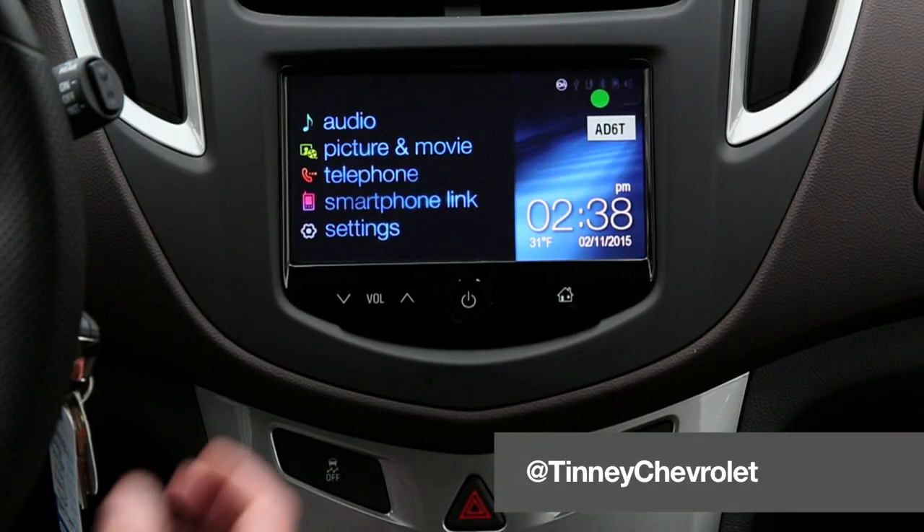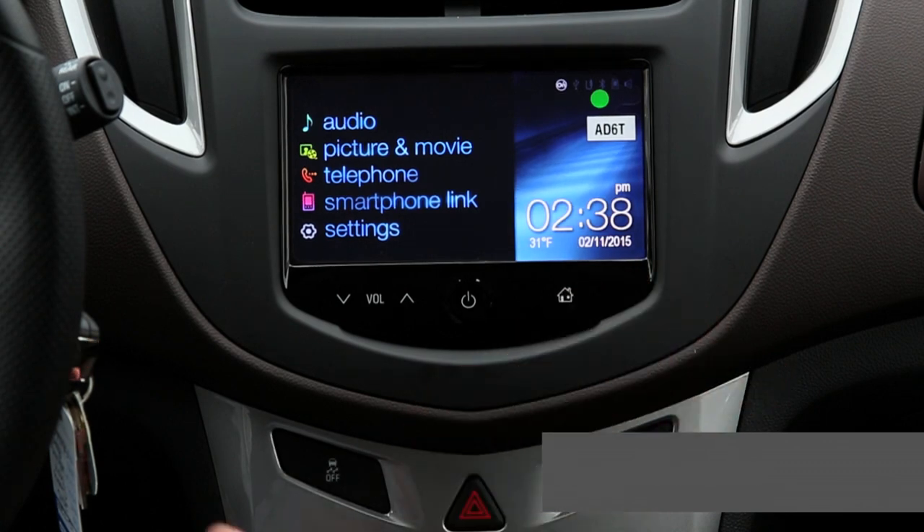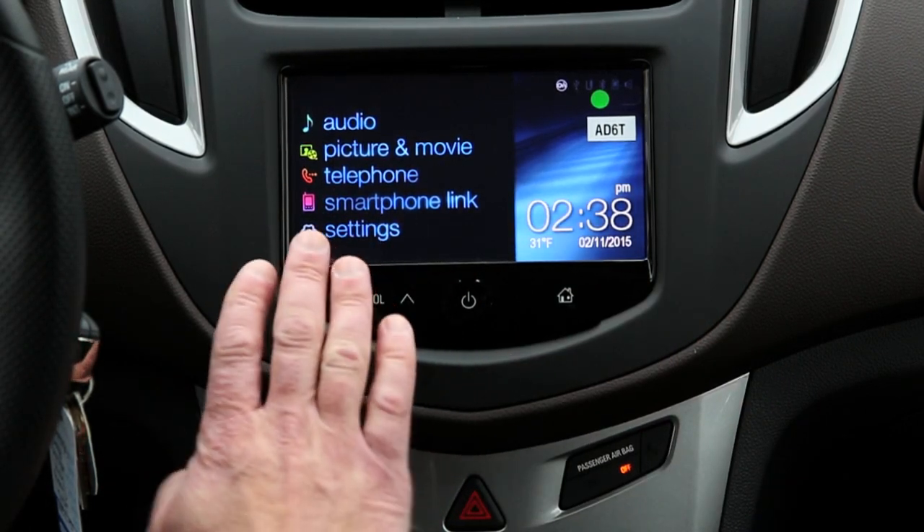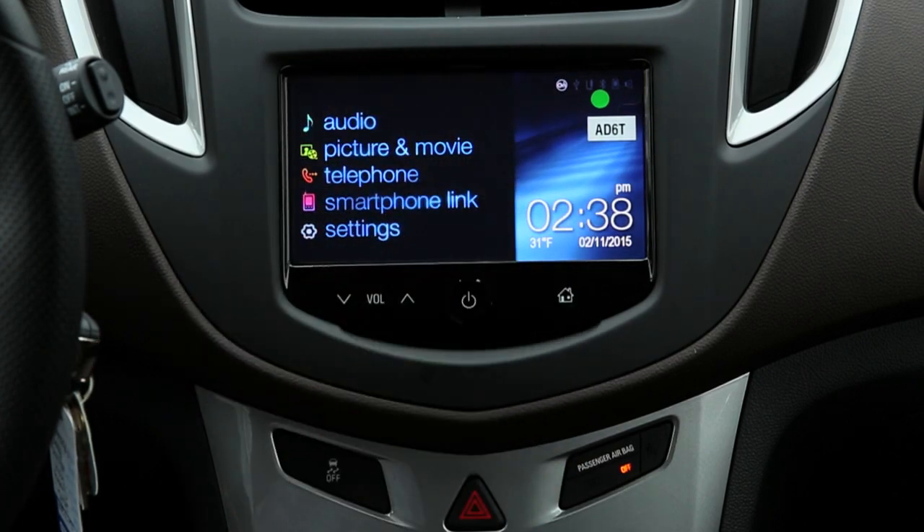Welcome to the 2015 Chevrolet Trax crossover. This is the MyLink inside. I want to show you how you can easily connect your smartphone using Bluetooth. Super easy — you don't even have to do anything on here.